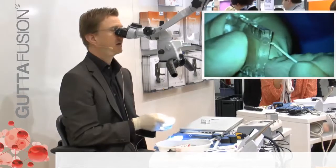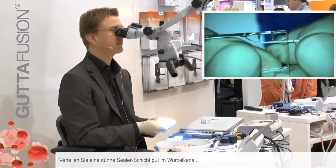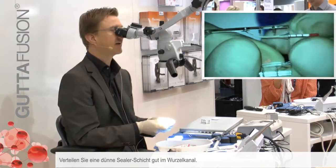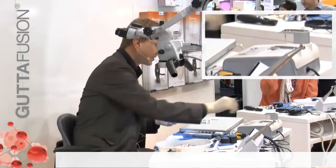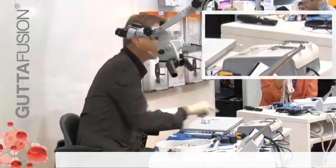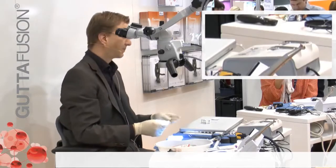So let's say I am obturating this. I insert the paper point and place the sealer in the root canal, and you can see it is a thin layer of sealer. We need mostly Guta Percha — only very, very little sealer. I now heat the obturator.